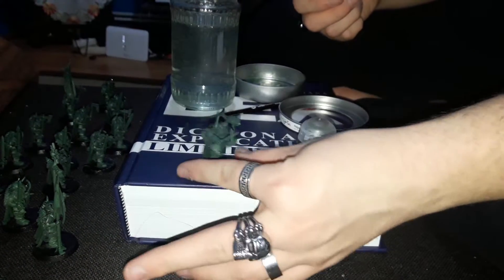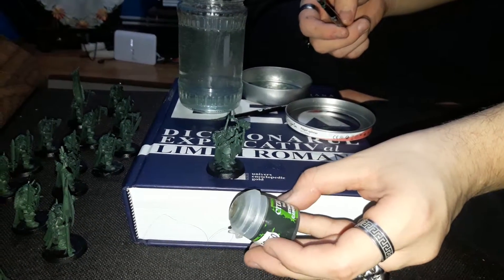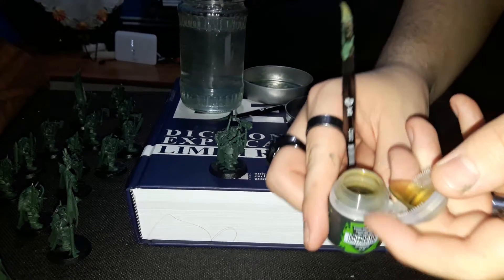The base went pretty good. For this next part we're going to apply the shade. I'm going to be using this Antonian Camo shade, which happens to be greenish in nature. Looks green enough.